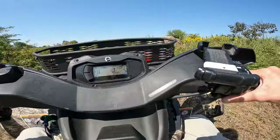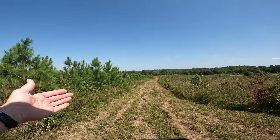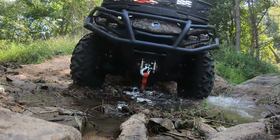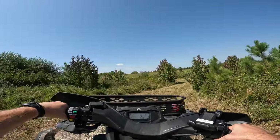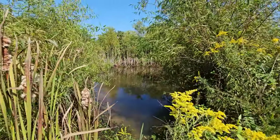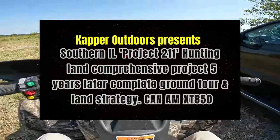Wow, blind washout! I'm going to try a little different view today — I've got a tripod and a couple cameras. I'm going to wear a chest camera so you get kind of a first-person view, if you will.